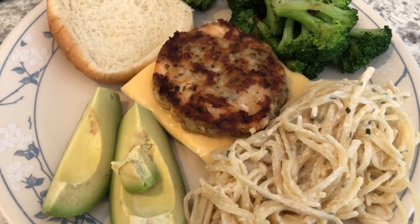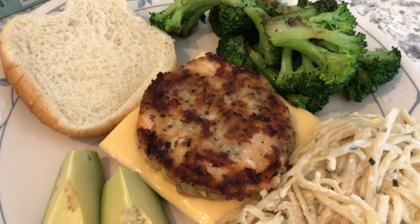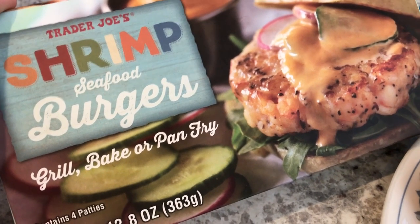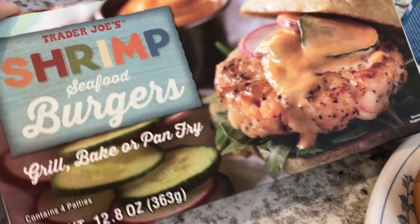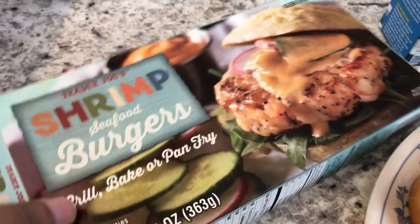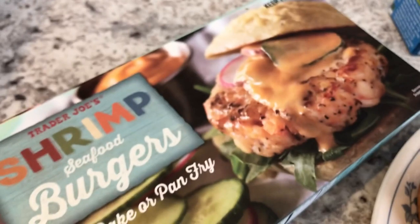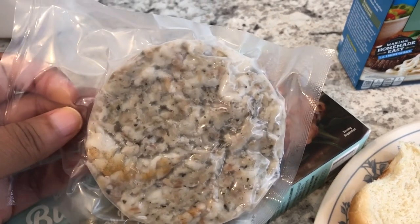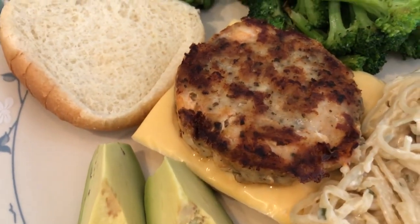Hey guys, for dinner tonight we are having something from our freezer and pantry. From our freezer we're having Trader Joe's shrimp burgers — I've had them in my freezer for a while and finally tried them out. You get four in a pack and they come vacuum sealed. You cook them from frozen.